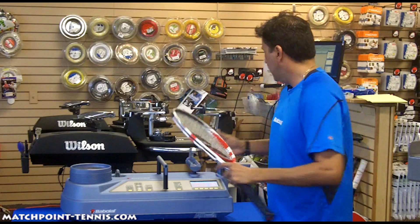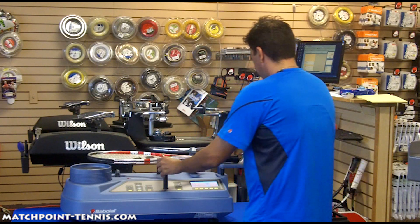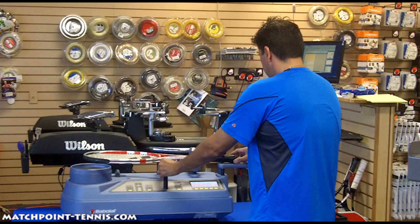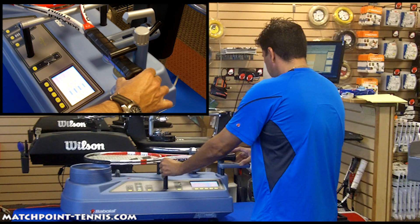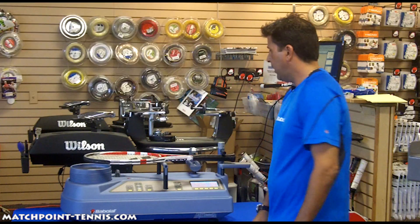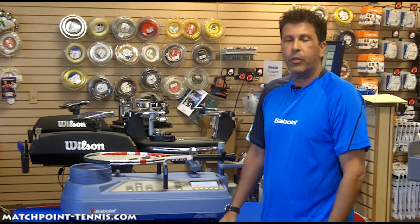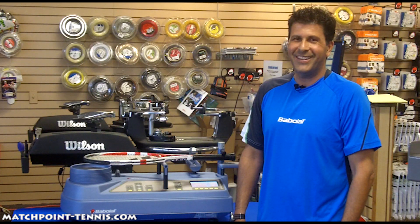And lastly, the RDC also checks the balance of the racket. This racket comes in at about 3 points headlight. Thank you. I'm Rick with Matchpoint Tennis Stadium.